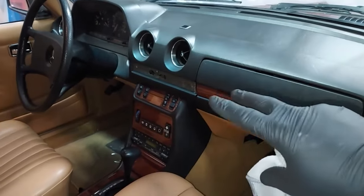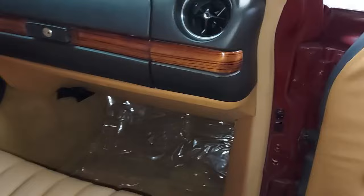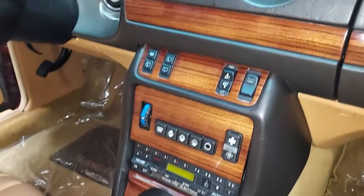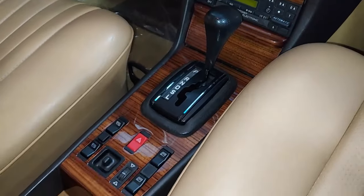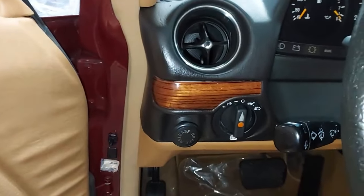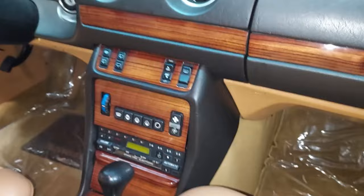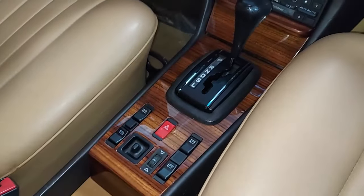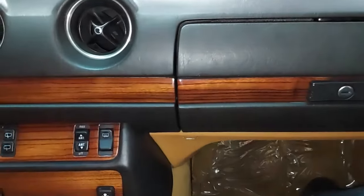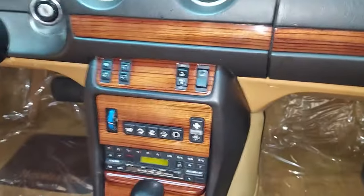That piece is going to dry. The same process applies for the center piece. Well, there you have it — we are done with the wood trim and it came out absolutely beautiful. Look at that — guys, that's as good as it gets. You can see on the driver's side as well — very nice. You can see where we got all the wood grains to line up perfectly from piece to piece. It just came out absolutely incredible.